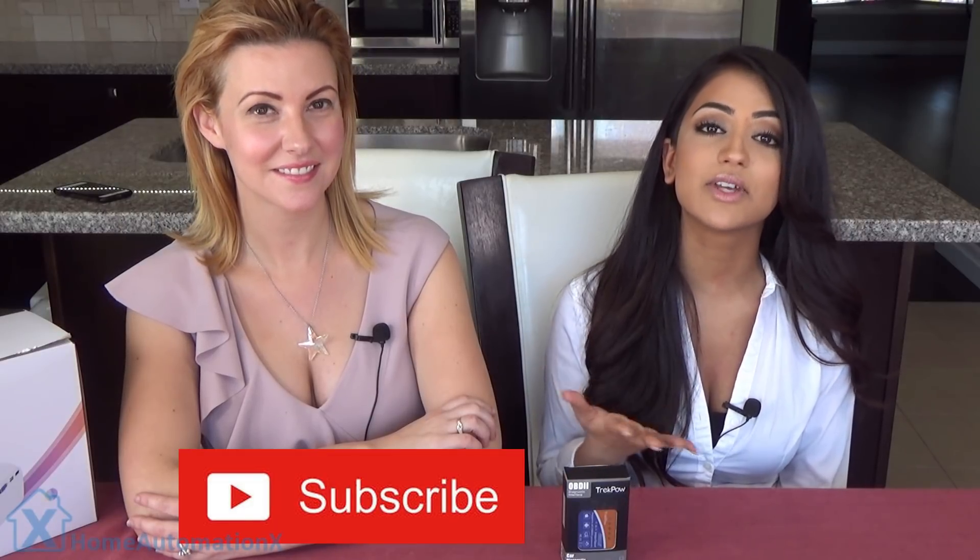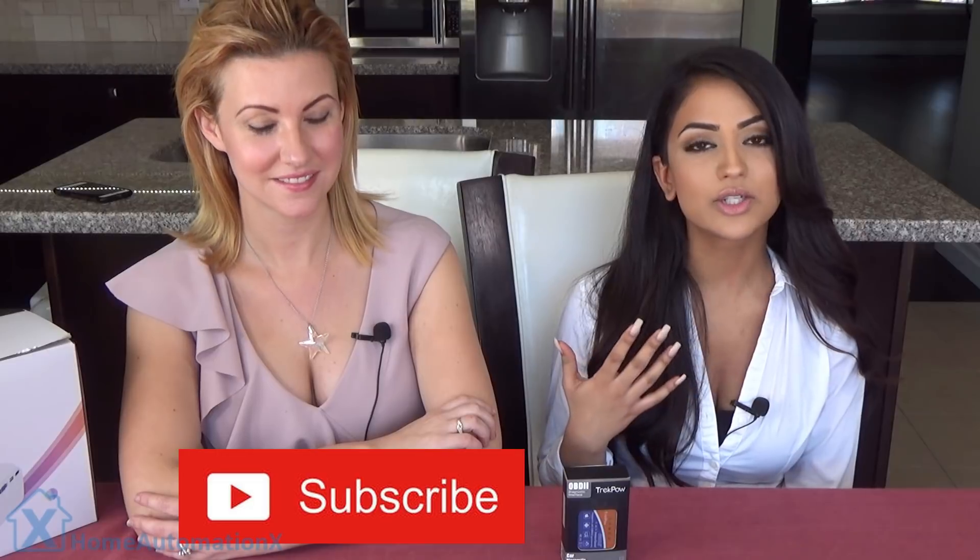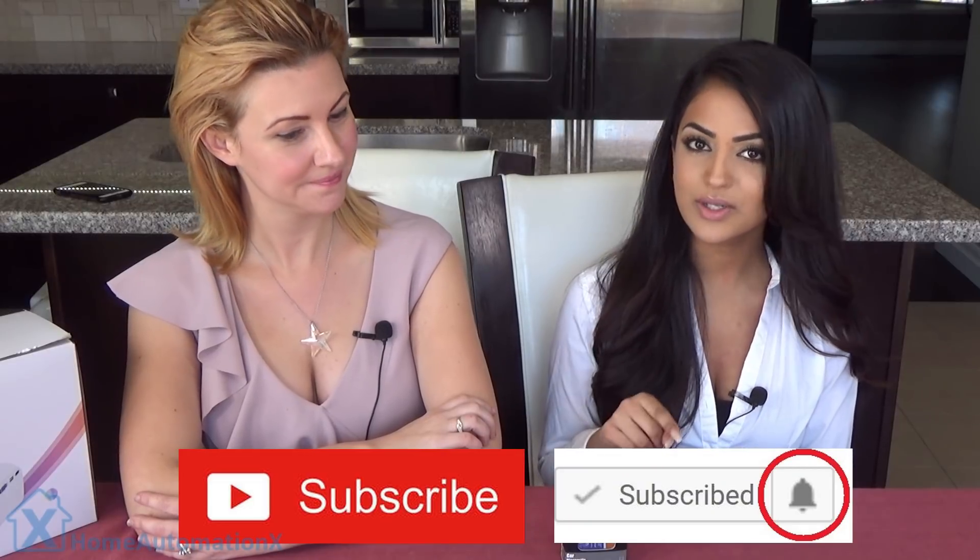Hi everyone, and welcome to the Home Automation X channel. My name is Anika, and I'm here with Cindy today. We are going to be showing you how to reset the check engine code in your car and doing a review on the OBD-II, which stands for onboard diagnostic. Before we get into this video, please don't forget to subscribe to our channel. We release videos on a weekly basis, so click that bell icon so you stay notified.